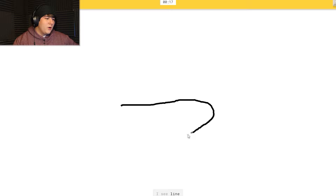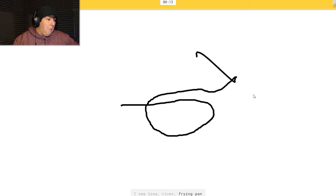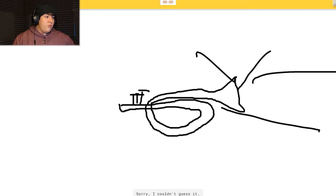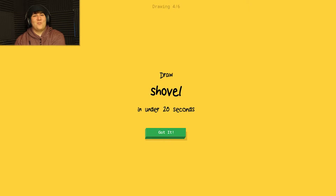Next prompt requires a line - I see 'circle' or 'river' or 'frying pan' or 'mouth.' I see 'snake' or 'trumpet' - or swan, or garden hose, or helicopter. That's not helicopter. I'm stumped. Sorry, I couldn't guess it. I wasn't doing a trombone - I was doing a shovel!